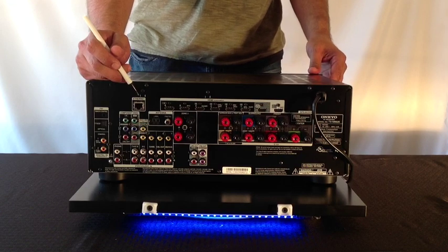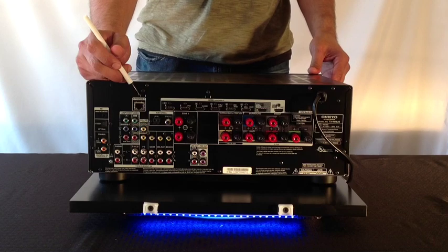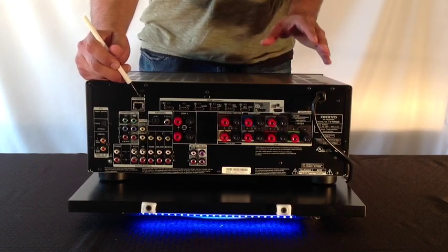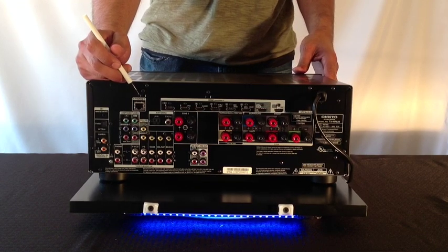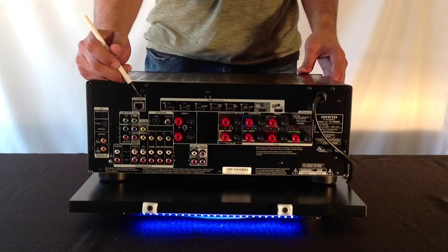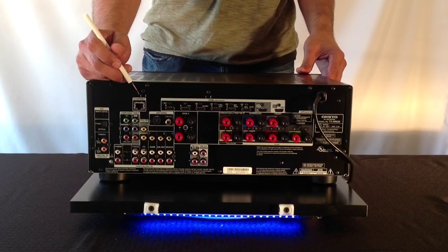Also, if you do not have a hardwired network connection going to where you'll be installing this receiver, not to worry. Brand new for 2013, this particular Onkyo receiver has built-in Wi-Fi connectivity compatible with today's most popular Wi-Fi protocols: 802.11b, G, and N.